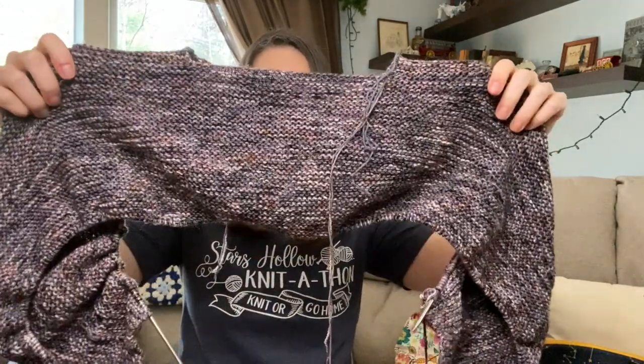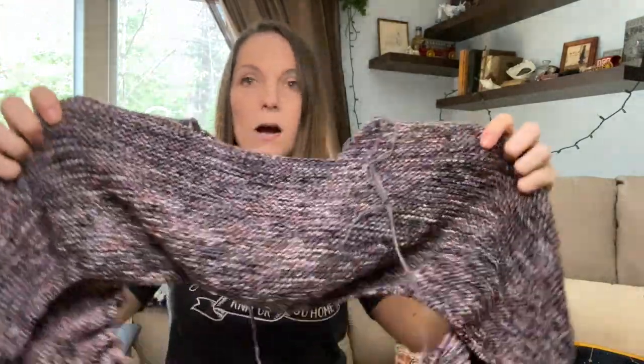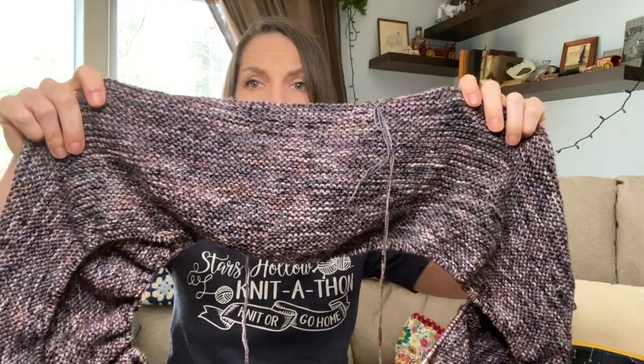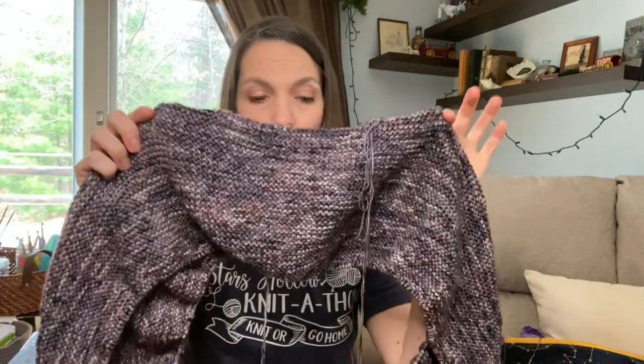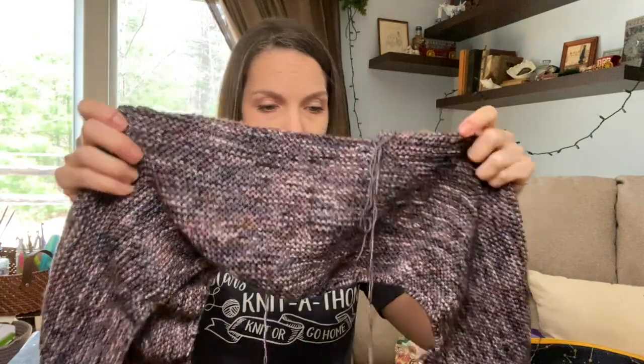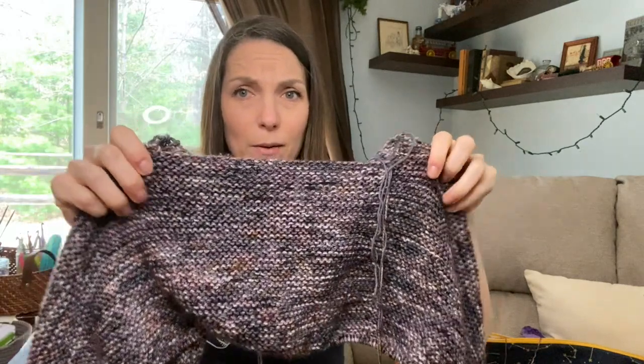I've also finished the top of the sweater I'm working on — this is the Freewheeler sweater, a pullover. The top here is where my neck will go, and then the garter stitch comes all the way out and over my arms. So I've basically got neck, yoke, and sleeves. Now I need to follow the instructions — I think I need to kitchener some stuff and then pick up and work in the round. It'll be nice when I can actually try it on and show you all in a better way.